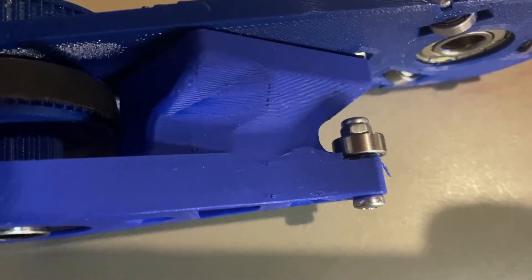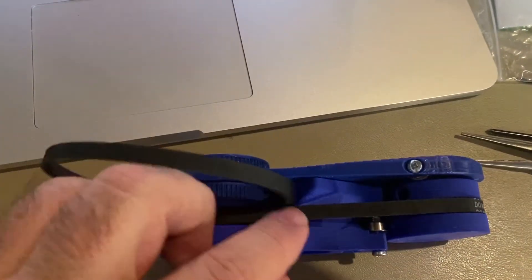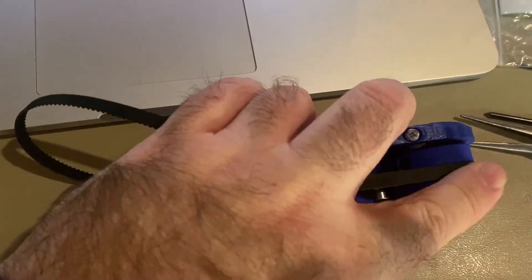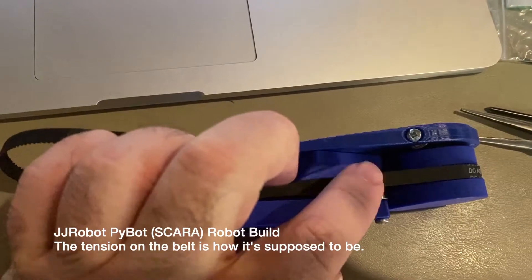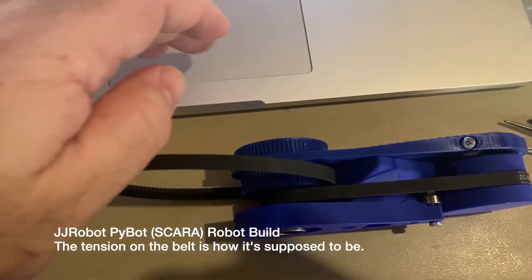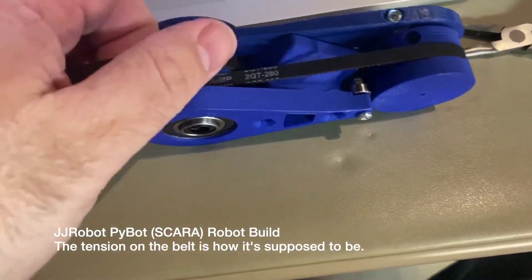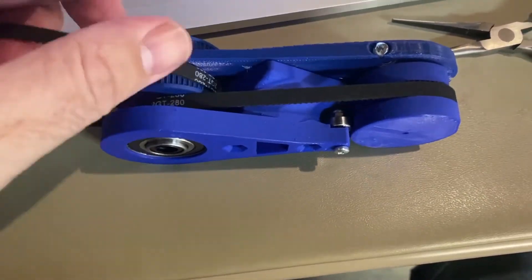That seems to work out pretty well, though it's kind of challenging to get in. The piece goes right in, just like the directions said — pretty easy. You have to make sure that you put the belt on and the teeth. Mine seems to be just fine. Tension seems pretty good, maybe a little loose. Hopefully that's not going to be a problem. Then it asked me to check by running this to make sure everything ran smooth, and it looks like it does.